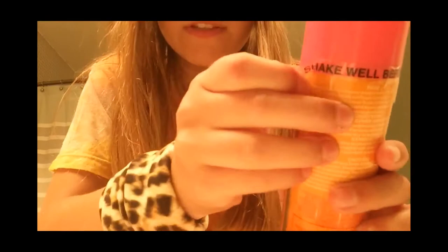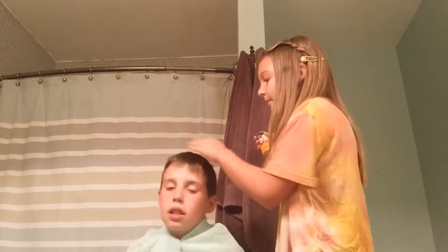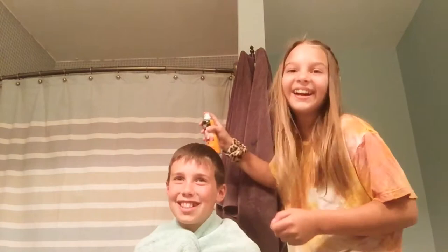Now we shake it — I've done my hair before but I've never done his. He's gonna put his towel on. This is gonna be so fun. I just want the top done so I'm just doing the top. This comes out in the wash so once he takes a shower — he showers every day, or maybe every other day sometimes. I'm just gonna be doing the top and the back.